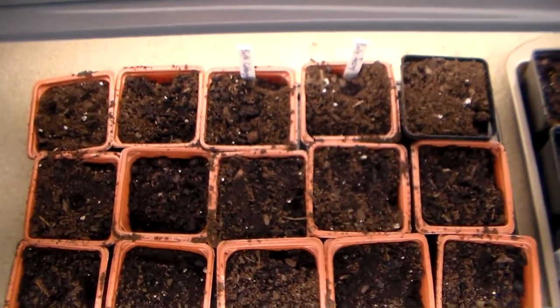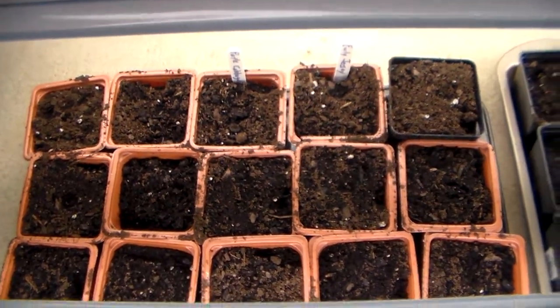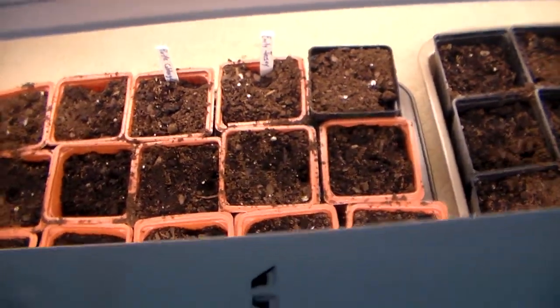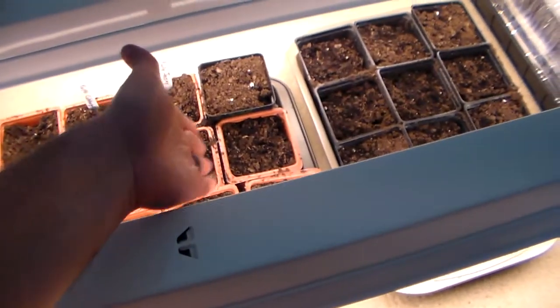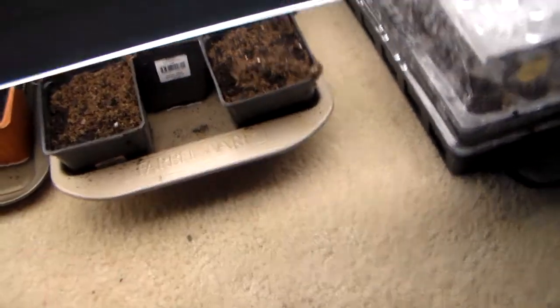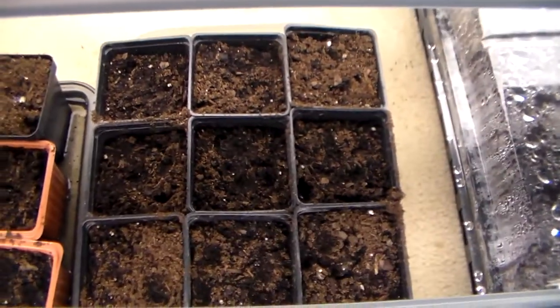Here is what I have planted so far. Right in here are 3x15 containers. From one side going over is purple cabbage that I planted last night, as well as Early Jersey Wakefield from the other section. These two up here are also Early Jersey Wakefield, and then the rest of these are marigolds.